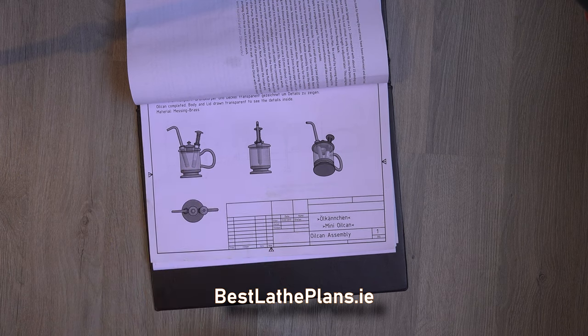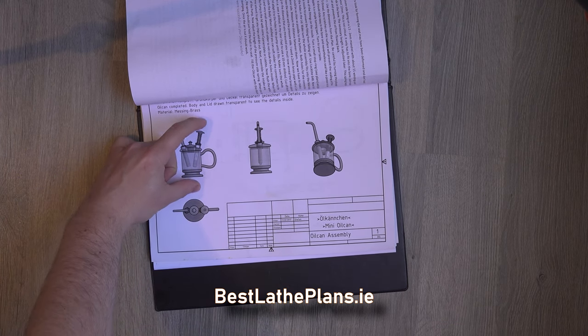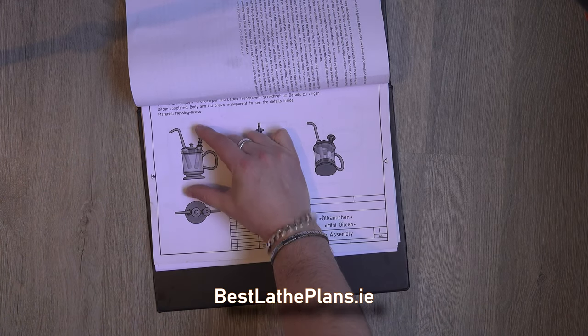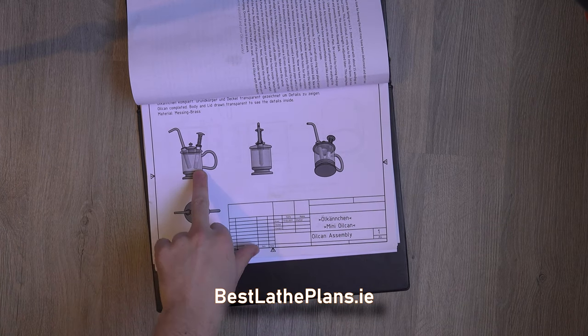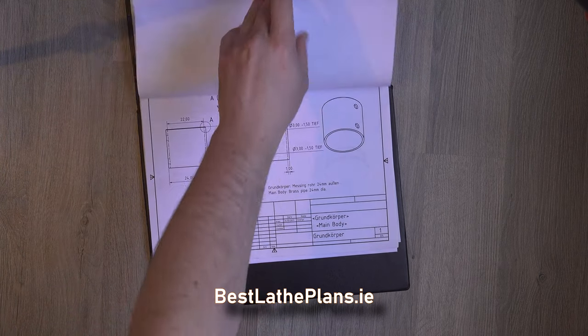The oil can uses a very simple pump mechanism. The upstroke from the plunger sucks liquid into the plunger mechanism, and then when you depress the plunger it forces it out through the delivery nozzle. The two ball bearings in the assembly create two one-way valves, ensuring that the liquid only flows in one direction.